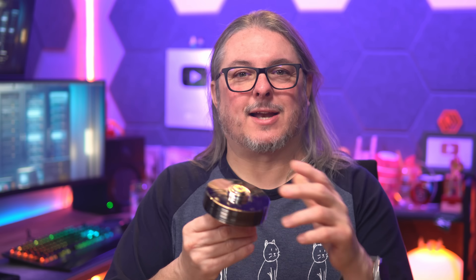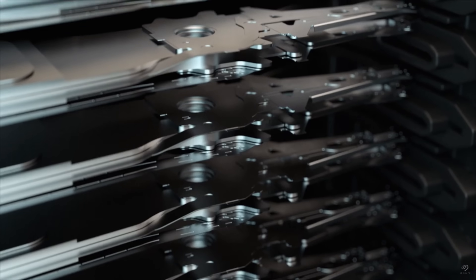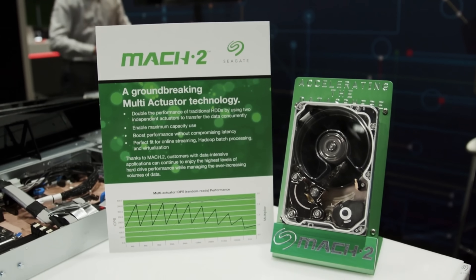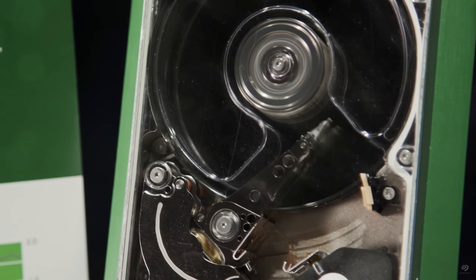Spinning platters have been around for a while for storage, and we still like to call these spinning rust, even though the technology has become much more advanced here in 2025. But there's still a place for these and a performance place for these. There are a lot of platters in modern drives, and Seagate came out several years ago with their Mach 2 drives. Taking all these platters and having a single actuator creates an inefficiency.